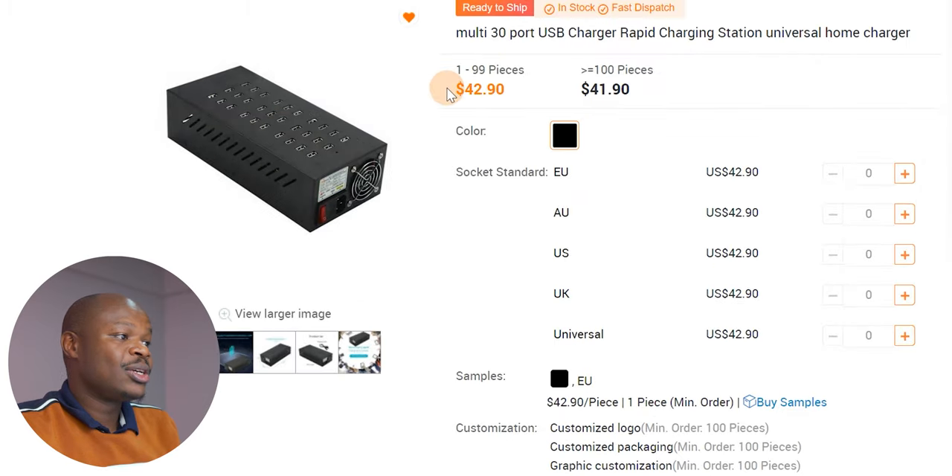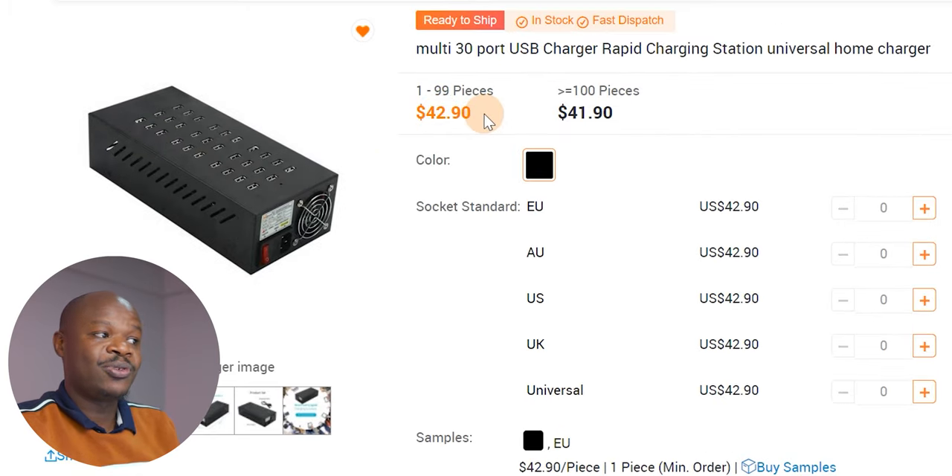There are options — this thing costs 42 dollars if you buy one to 99 pieces, and if you buy more than 100 pieces they'll give you a small discount. One thing you need to know about Alibaba is this is basically a supplier-to-business kind of model, but still you can buy single items from Alibaba. In as much as AliExpress would be the go-to site if you just wanted to buy one item, Alibaba is mostly for business people to buy stock — but still, as in this case, you can buy just one item.